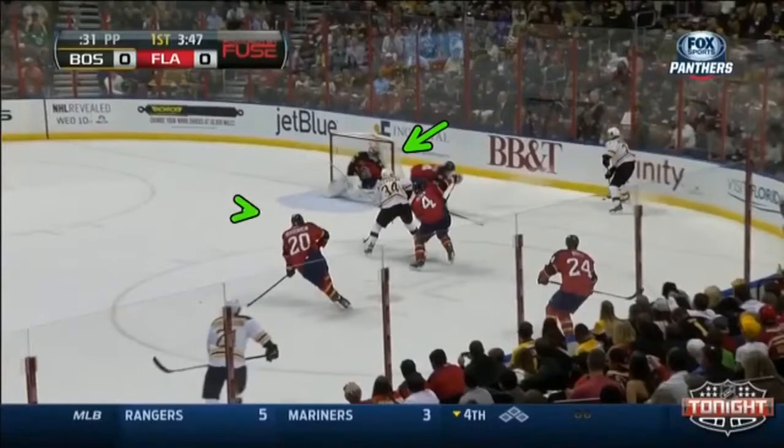One thing I really like here is Roberto's back leg. You'll notice it's extended — he's almost in a half butterfly. I got this from Magnus Olsen of Blue Crease over in Sweden. We call this position A. You're leaning into the post, you're using that back skate as leverage, and it's also there to fill space. There's a quick pass out in front.